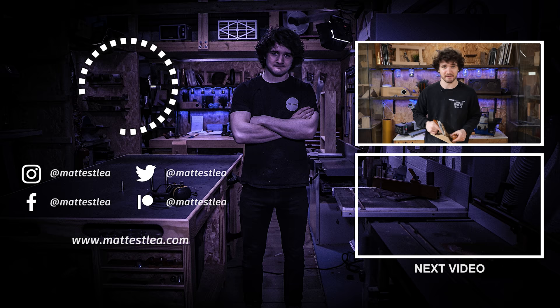Hope you enjoyed the video. Thank you very much for watching. If you enjoyed it, please don't forget to press the like button, subscribe if you haven't already, and I'll see you in the next one. Thanks for watching.